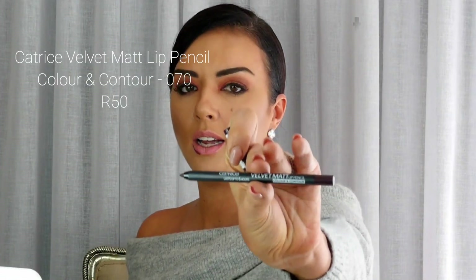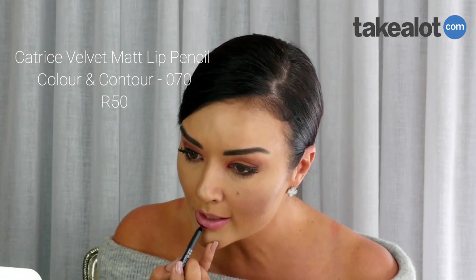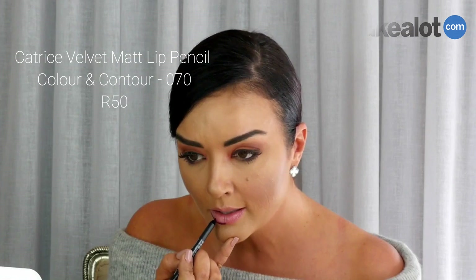Now the lip liner — this is the velvet matte lip pencil from Catrice, it is amazing. For winter, you really want to experiment with these dark colors.